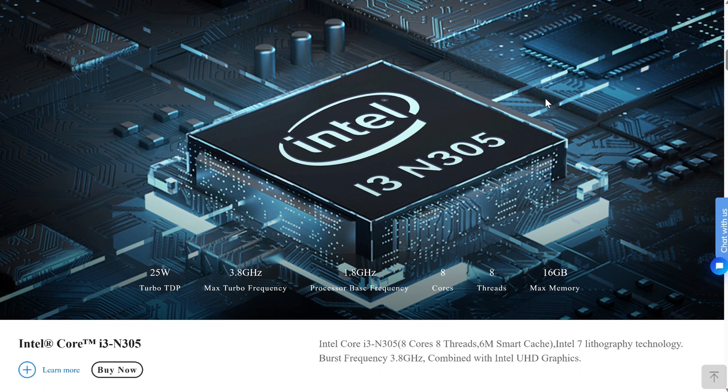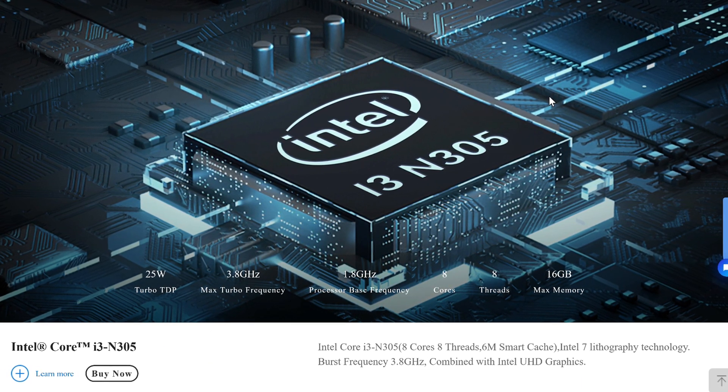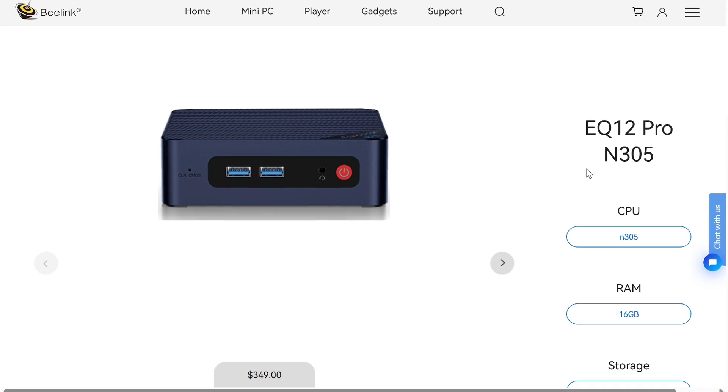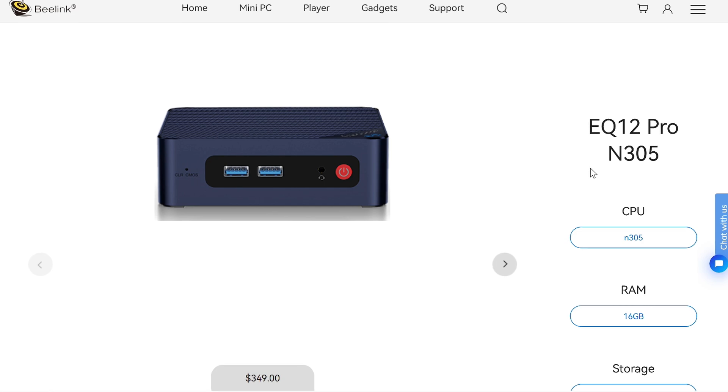The EQ12 Pro features the Intel Core i3-N305, which is an 8-core, 8-thread CPU with Intel UHD graphics. I bought this mini PC for $350 USD. For that you get 16GB of DDR5 and a 500GB NVMe drive.